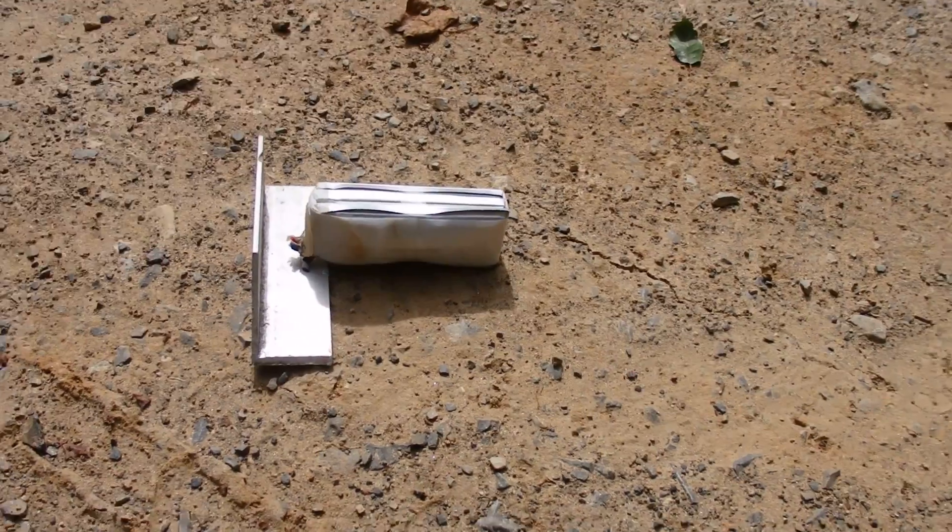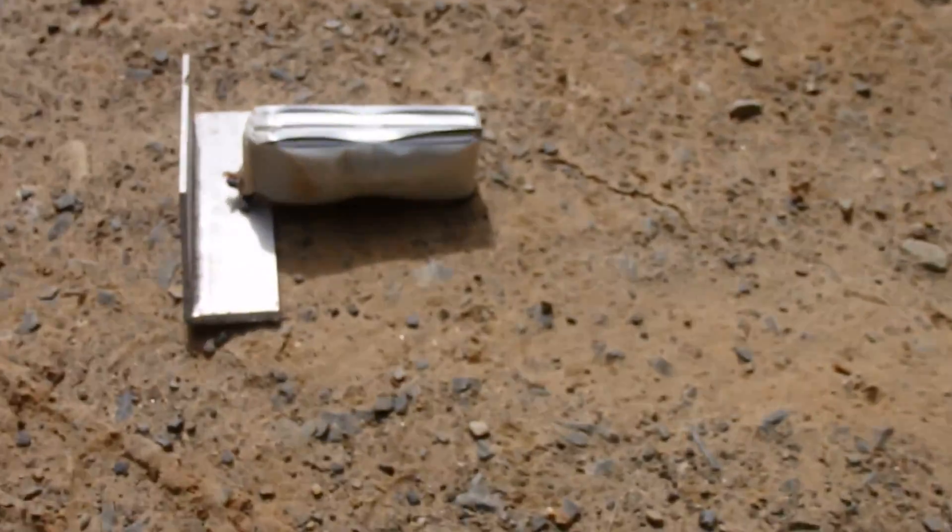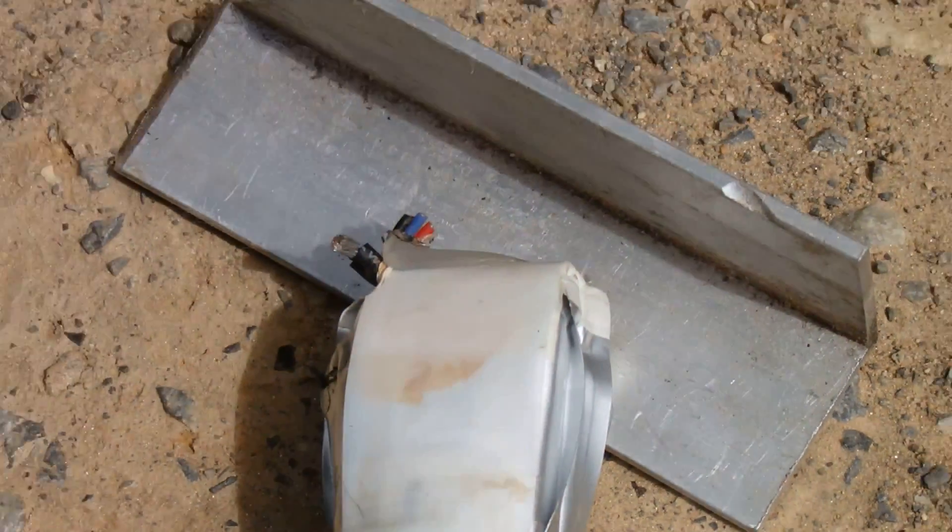Oh yeah, it's puffing. I'm going to back up just a touch. When it blew, it jumped. Damn it, that's a bummer. I didn't expect that. Alright, we're going to have to try again. That's how smart I am.